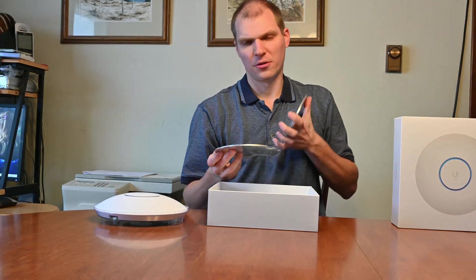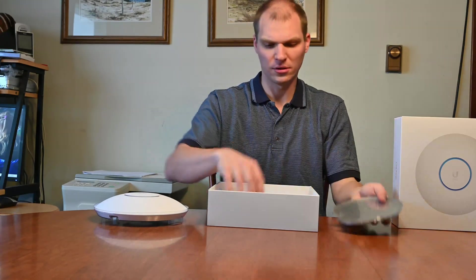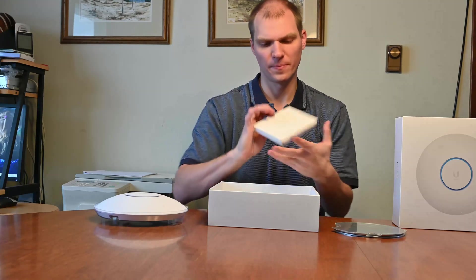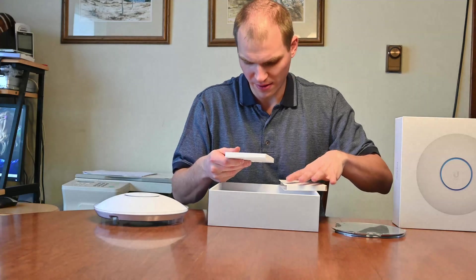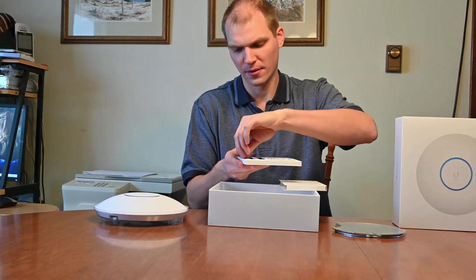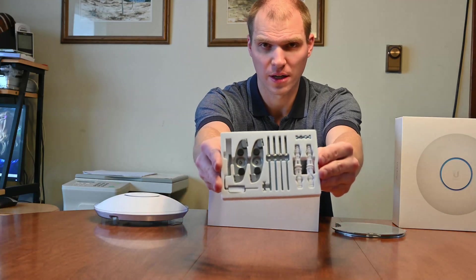Then you got this plate — let's say you want to put it through a ceiling tile, that will then hold it, so that's a really nice option. They also have a hardware kit. It's not the easiest to come out, but they do have the entire hardware kit here — so there's a hardware kit for mounting.